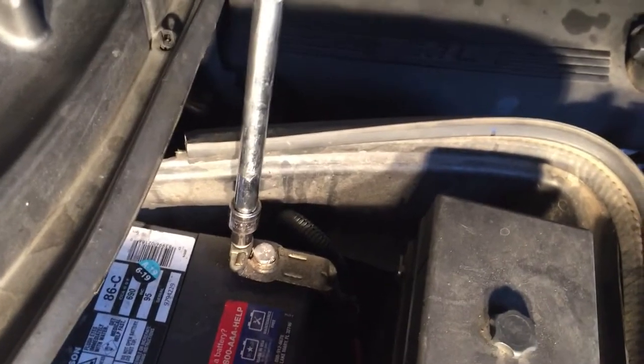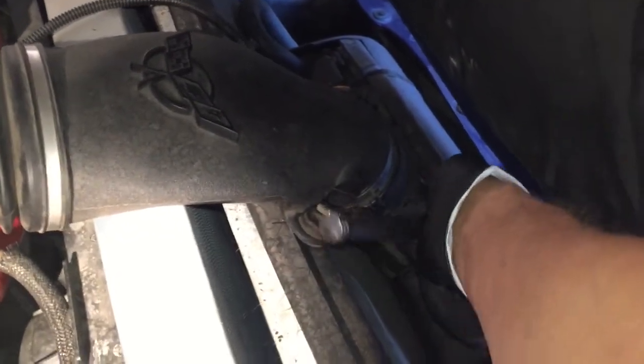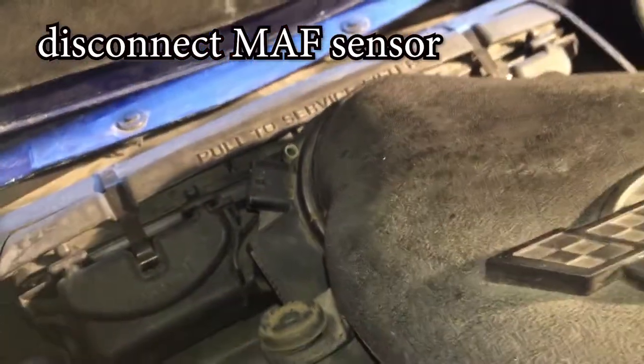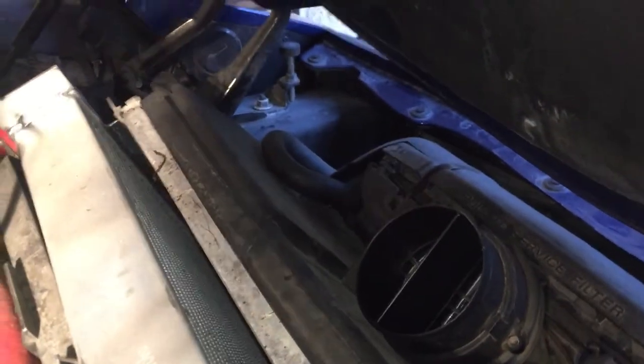Take a 10mm and disconnect the negative on the battery. Take an 8mm and disconnect both of these hose clamps. Next, we're going to depress this piece right here and pop it off. Now we're going to just pull this piece off the mass airflow sensor. We're going to use the tabs on this filter and pull this whole piece out.